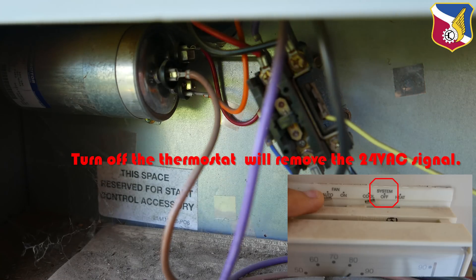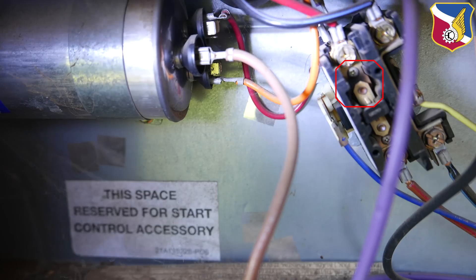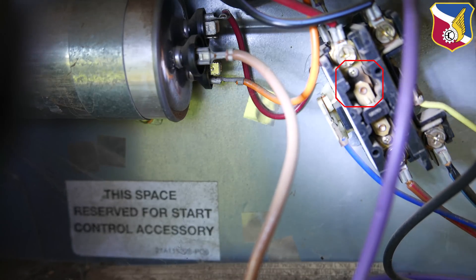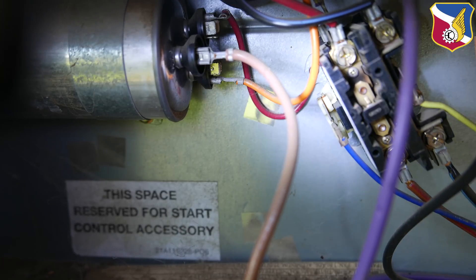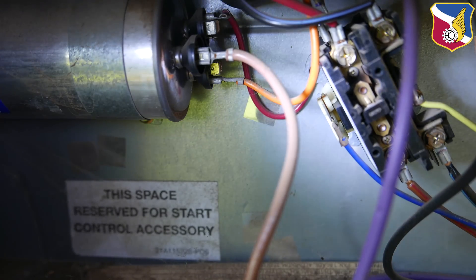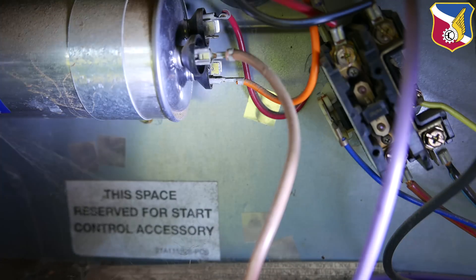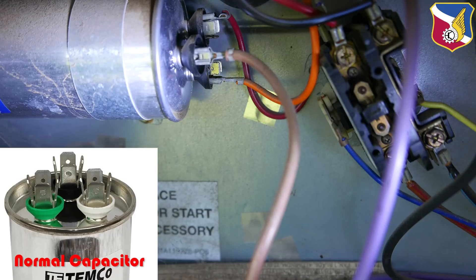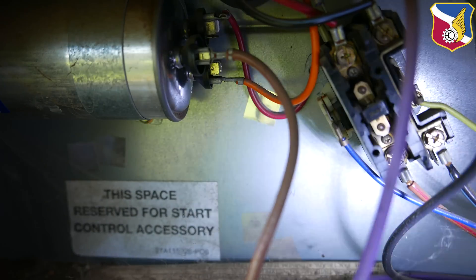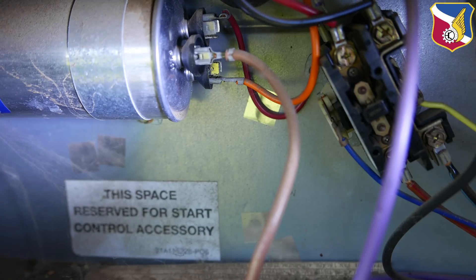That's why you hear that hum sound. You can see right here it's kind of dark — the contactor has been closing and opening many times, causing wear over time. I have some concerns about the contactor, but that's not the main issue. The dead giveaway is the capacitor right here — you can see it's bulged out. That's a dead giveaway that the capacitor is bad. The quick solution is to replace the capacitor, and we may also need to replace the contactor. But that's the reason why the condensing unit is not running.